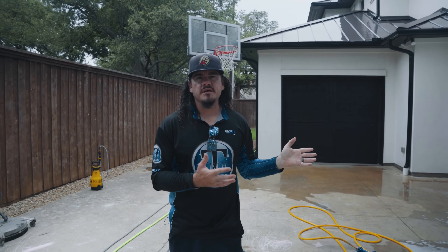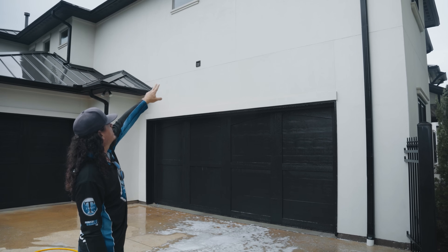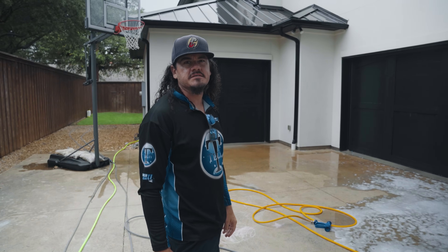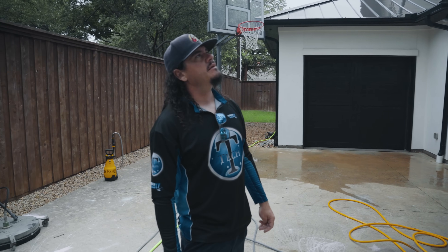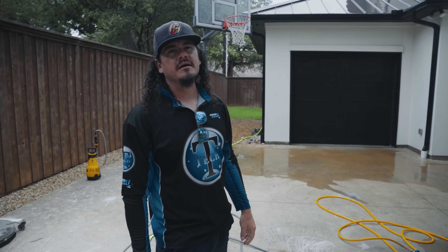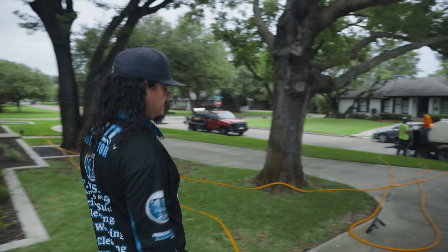Now I've washed and rinsed this back side of the house. Once it's wet it's a little more reflective on the surface, so I can see we've got a crack going through the stucco — in fact there are a few cracks. We obviously didn't cause that, but it's a good service for the customer if you notice anything like that to point it out to them later so that in the future it's not creating a more expensive repair.